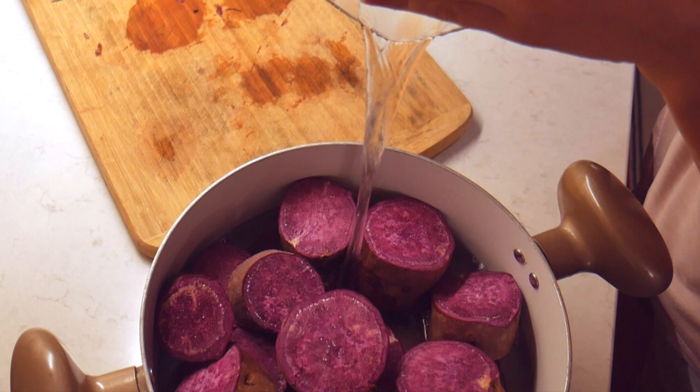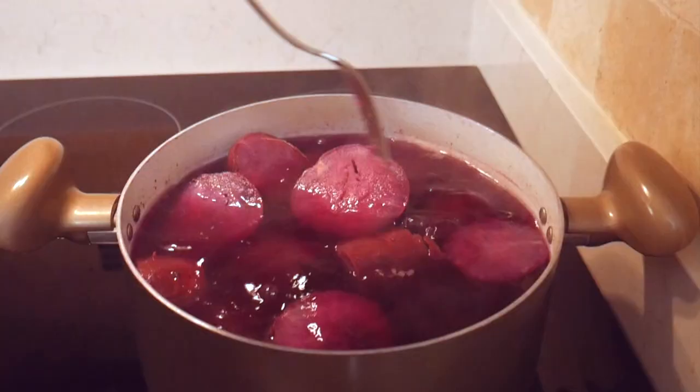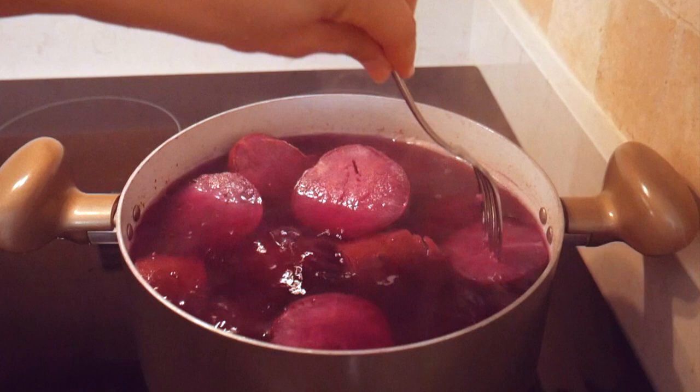Once you're finished slicing the purple sweet potatoes, add them to a cooking pot, fill it with water, and boil the potatoes for about 20 minutes on medium-high heat until they're nice and soft. Once they're cooked, drain the water and let them rest for about 15 minutes so they can cool down.